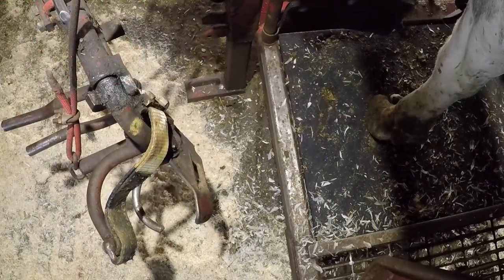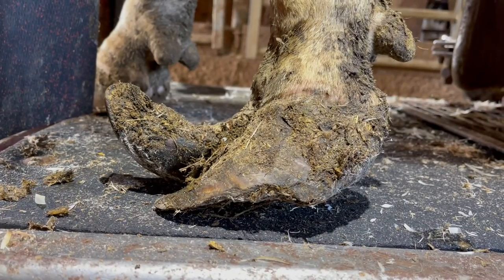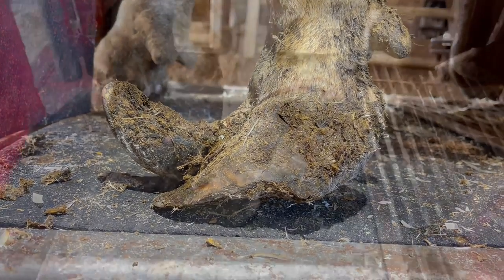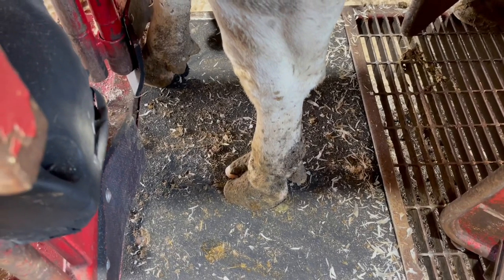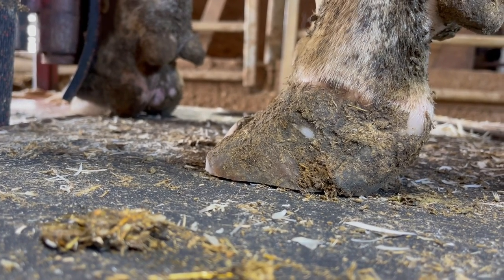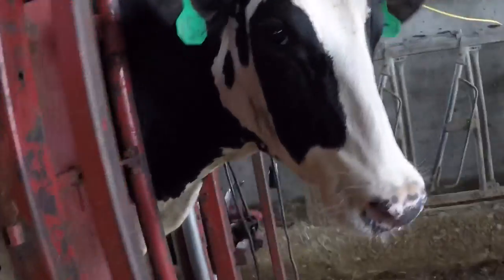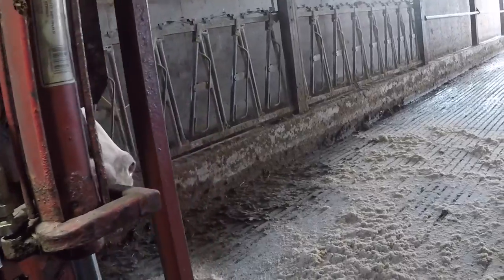Let's put this foot down and see how well we've done balancing it up. If you remember at the beginning of the video, this is how that foot looked — and now after trimming, this is how it looks. It certainly looks more comfortable, but the true test will come when we let her go and see how she walks on it. That's going to do it for today's video — as always, thanks for watching, and we'll see you all on the next one.